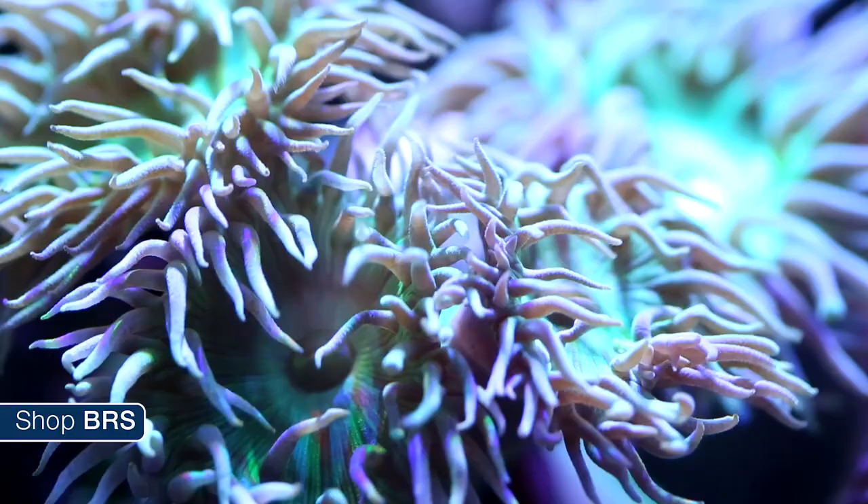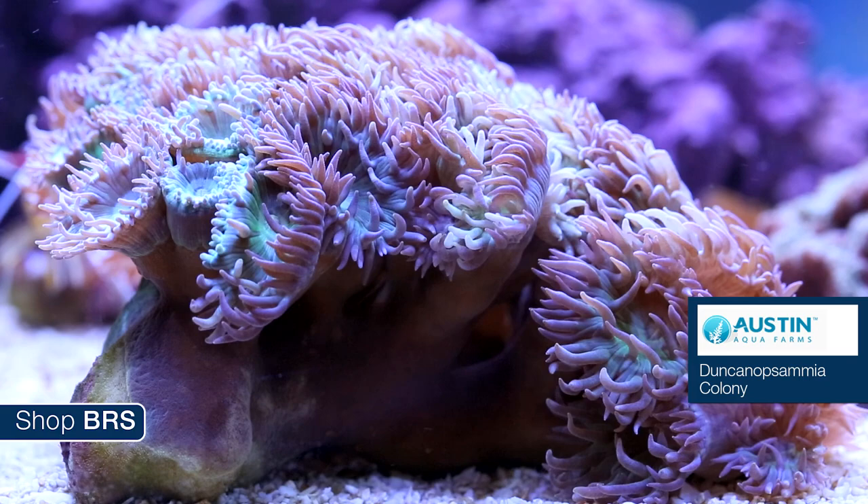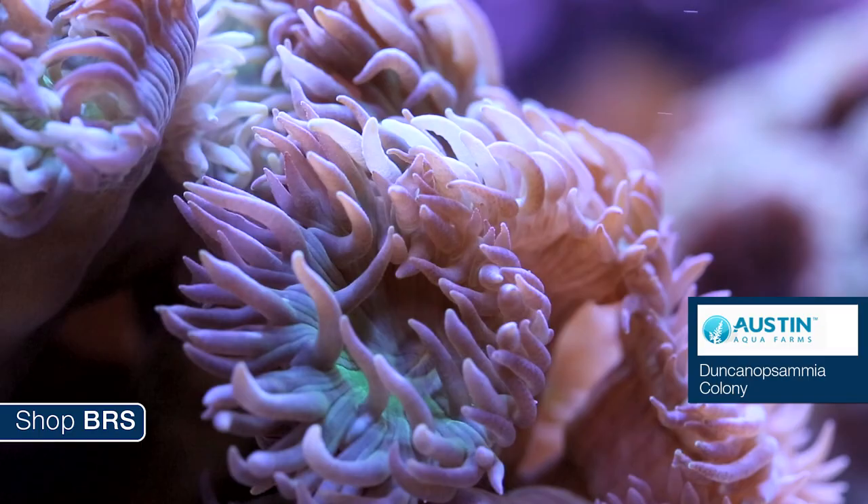Next up we have a couple of branching corals, starting with Duncanopsammia or more commonly referred to as Duncans. They are in the same family as sun corals, however Duncans are photosynthetic so they are much easier to take care of. Notice their cool polyps are typically out during the day, which is likely one of the reasons why Duncans are so popular. I have seen them shy away from more intense lighting as well as really high flow.